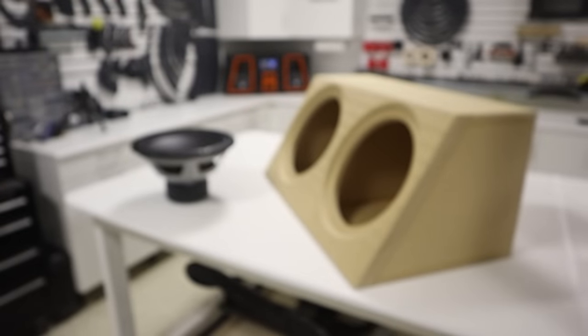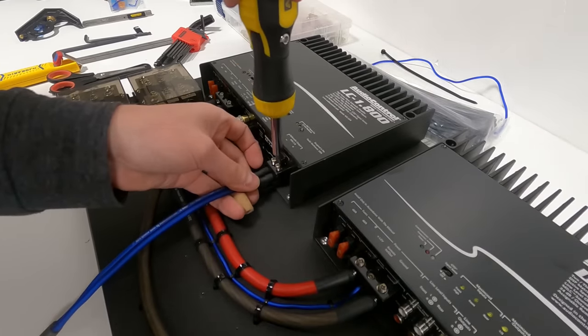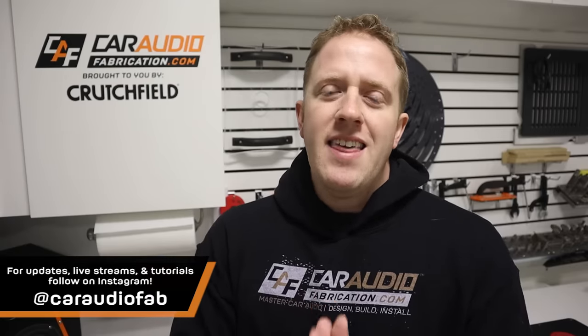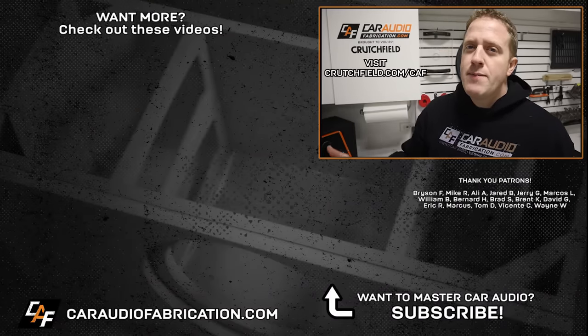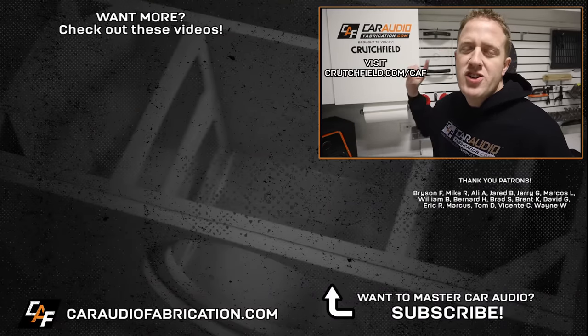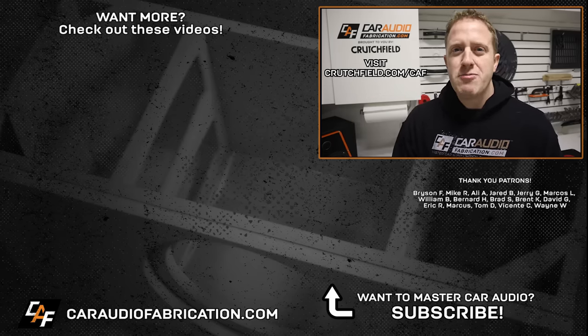I need to build the custom subwoofer enclosure and also get these amplifiers wired up and installed. To see those videos, I'd love to have you as a subscriber — we've passed 500,000, thank you guys so much. I also post updates over on my Instagram page at CarAudioFab. Next time you're picking out a car audio system, definitely check out show sponsor Crutchfield — you can learn more at the link on screen or down in the video description.